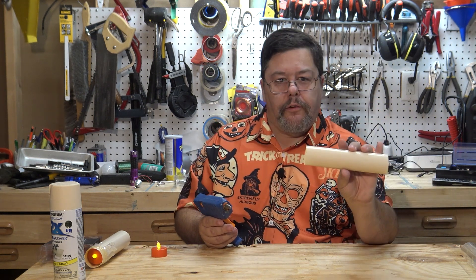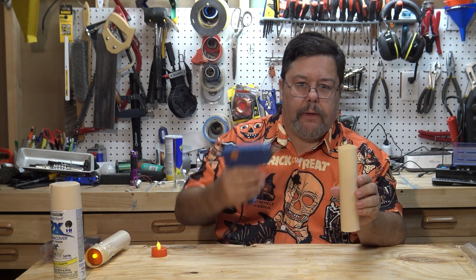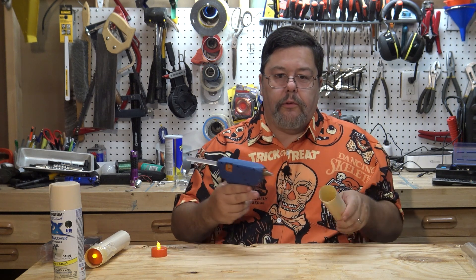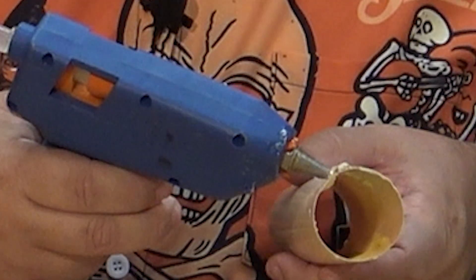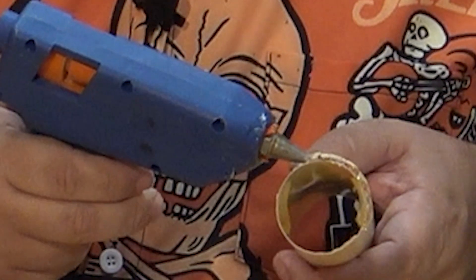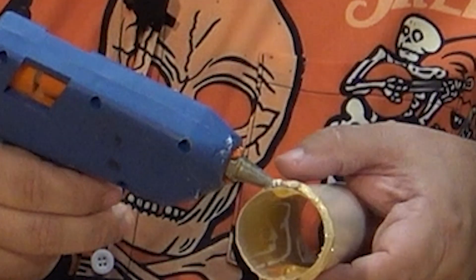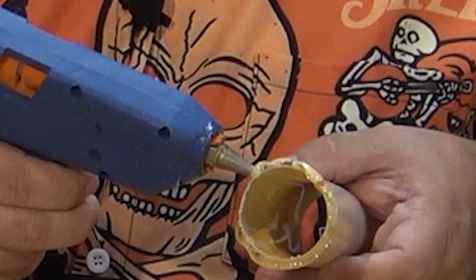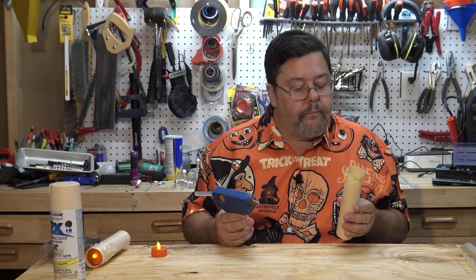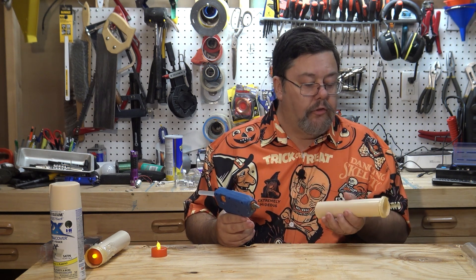Let those cure. While they're curing, hold the candle horizontally so the glue doesn't run down. Once you've got your two globs on the inside, you want to create a ring on the outside of the tube at the top. Just go around like that. What this ring does is give a little thickness to that top edge — just kind of go around.